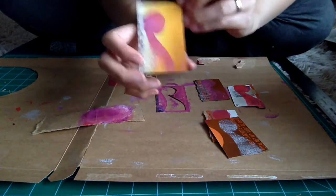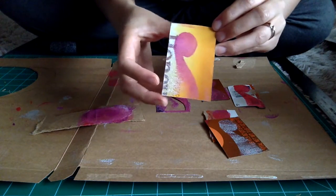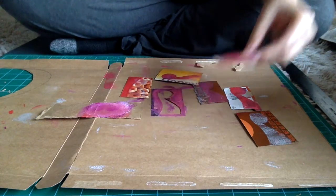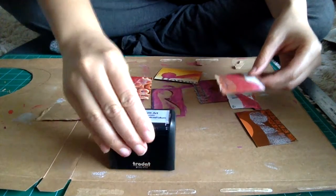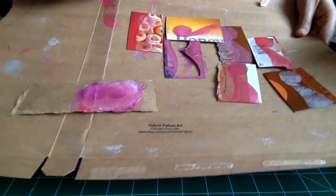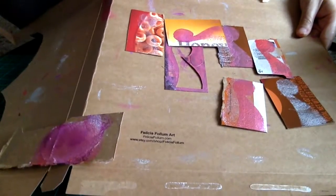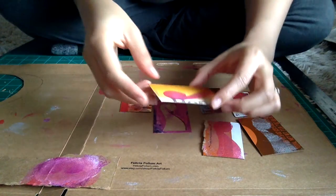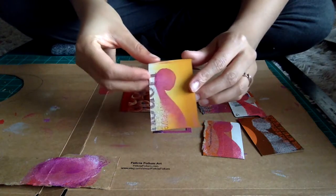I made business cards specifically for that show that are all reused material. These ones are made out of a Cheerio box. I cut them out, and then I have a stamper — you go like that and it shows your name. I got the stamper at like an office supply store, like a UPS-type store.